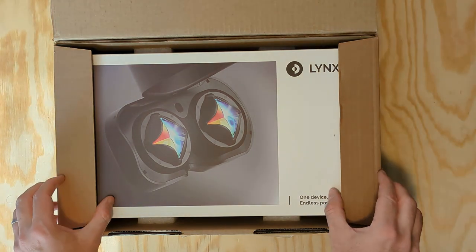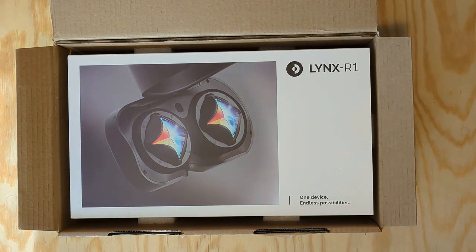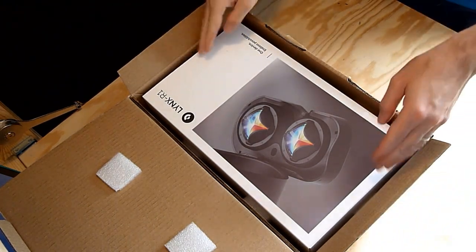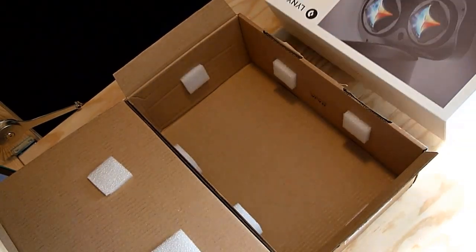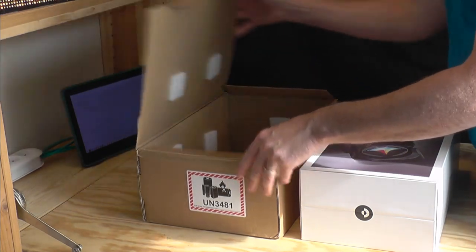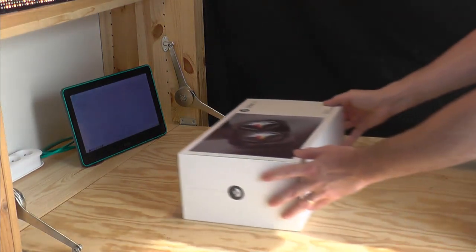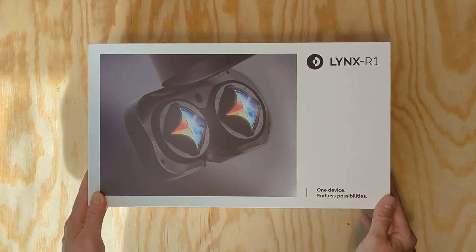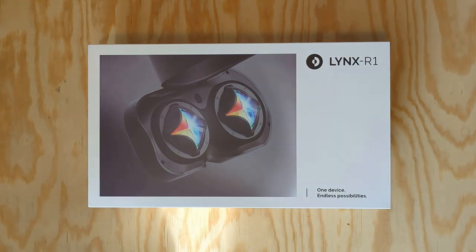Look at that classy packaging — real cool. It is now in my hand and I can barely believe it. The padding inside is well placed to protect it, but for long distance shipping it might have another say. Let's store it properly, as you never know when you might need it. A great image of the Lynx unique feature — the beautiful 4-fold catadioptric freeform prisms — is on the cover with the motto: one device, endless possibilities, leading to some inspiring thoughts.